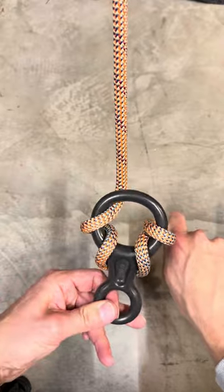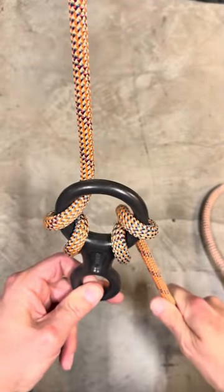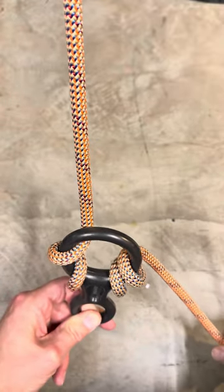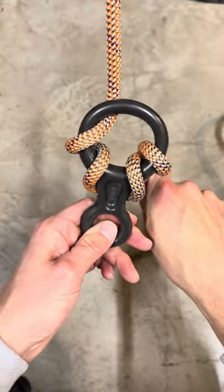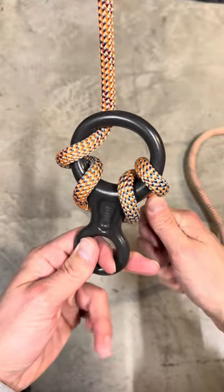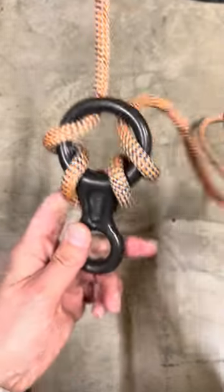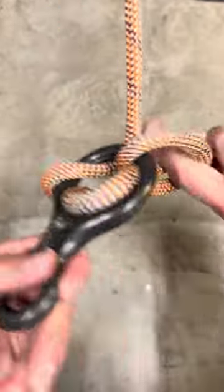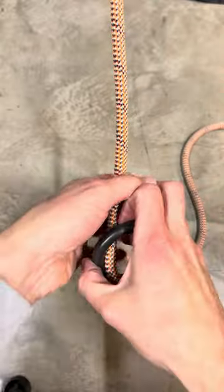So there it is. As I rappel it's going to feed through, so we've got various friction points there — it's gonna be quite a bit of friction. A lighter person may not want to opt for this, but a heavier person, especially if you're wearing a heavy pack or whatever the situation may be and need the extra friction, it's perfect for you.